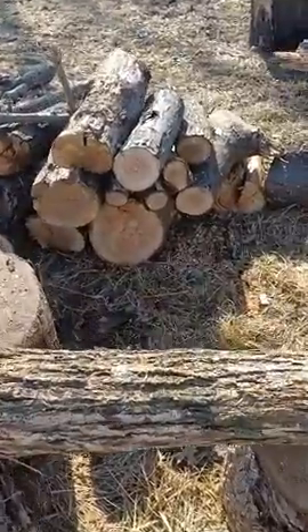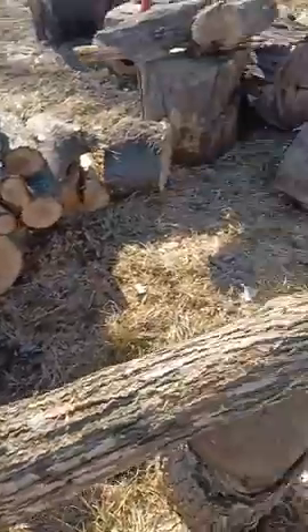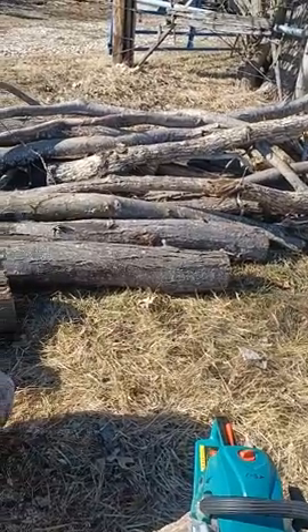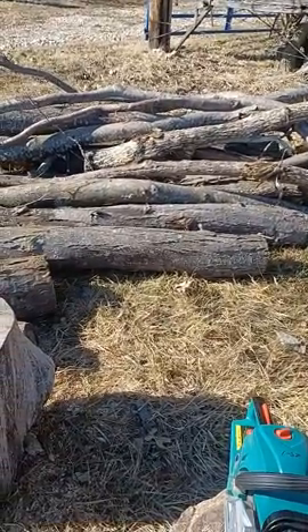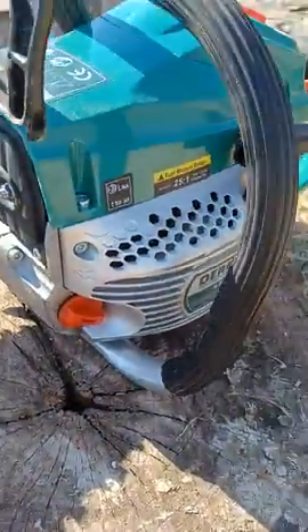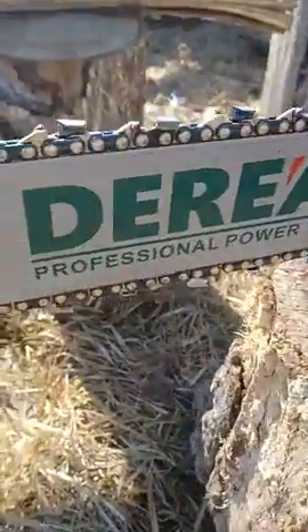It's done everything that I need, including cutting up all of this wood that you see here within just a short amount of time. I've got plenty more to cut and I intend to start on that right now. I would highly recommend this chainsaw — it's a Deril, got it from Amazon, and it has impressed me quite a bit.